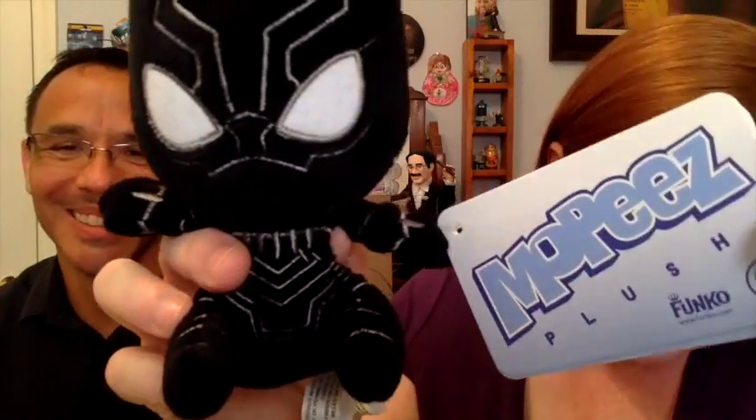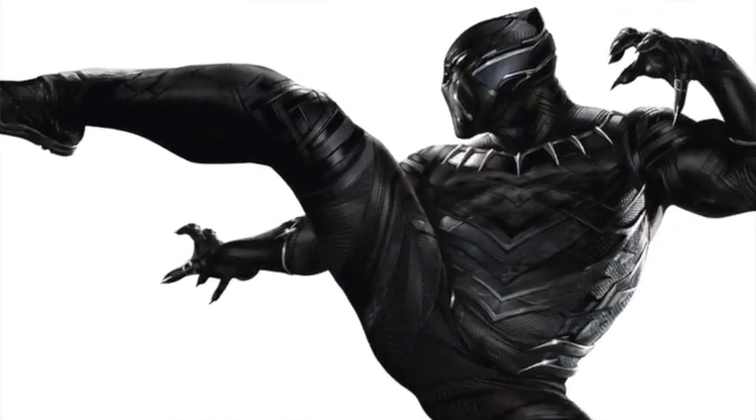Ladies first, so I'm reaching right in and pulling out a Mopey. Mopeys are done by the Funko family — you know Funko Pops — but it's like a little plushie. Do you know who this one is? I didn't know who he was either. This is Black Panther! We haven't seen Captain America: Civil War or any of those.